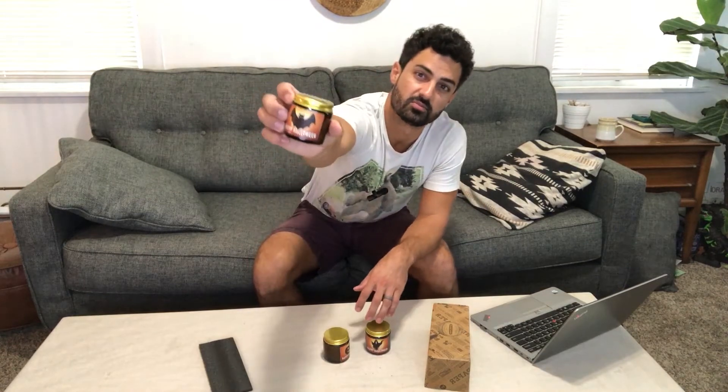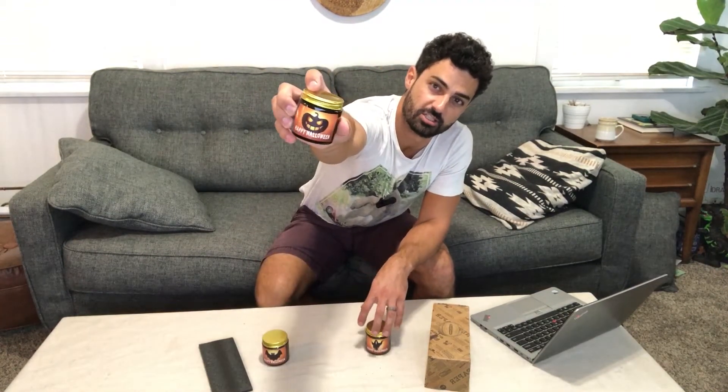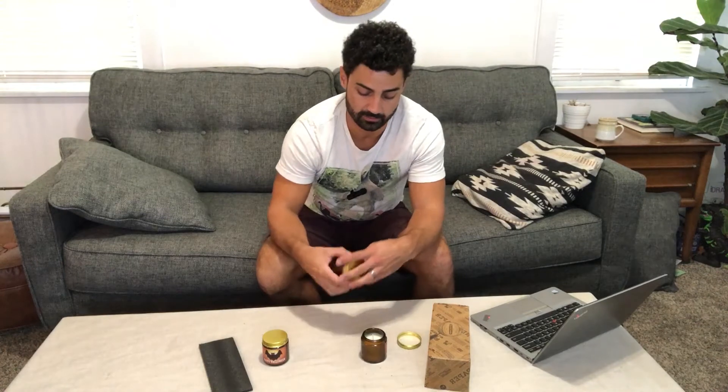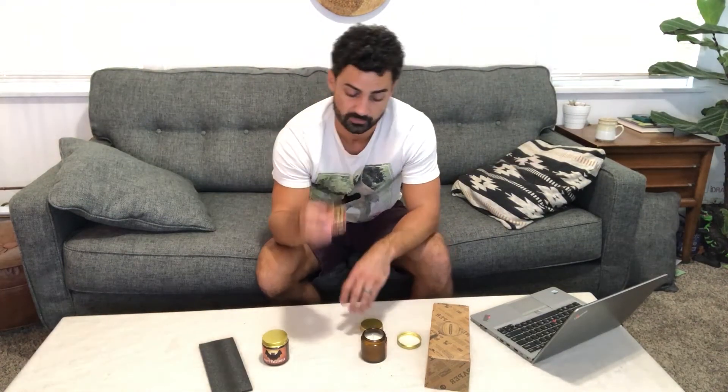On each candle there's a spooky little sticker on the front — makes them Halloween-ish and festive. And they smell really nice.